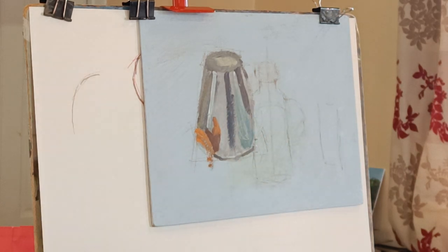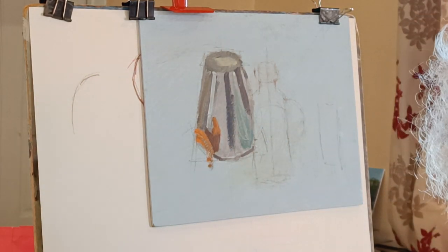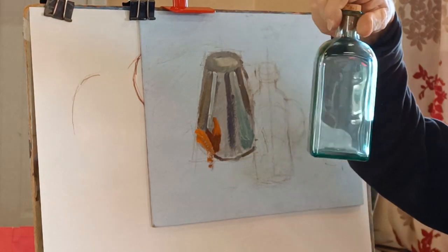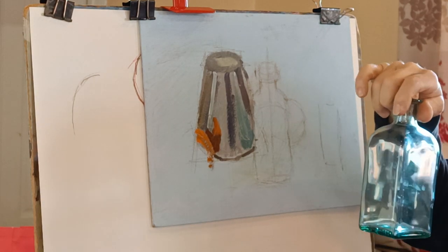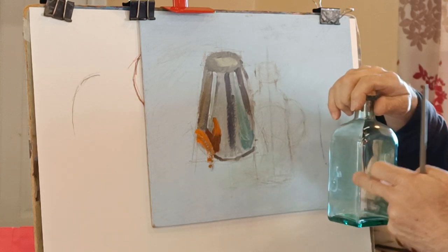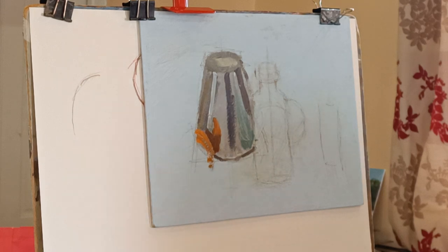I've set the still life up, and I decided to keep it a light blue background just because it's easier to see the glass that way when I paint it. This particular bottle has got a slightly greenish tint. When you're painting glass it's a mixture of what you see through it - it's transparent, so you're seeing what's beyond and all around - but also certain bits get reflected, and shadows appear as well. I've got an orange behind there to give you something interesting to look through.